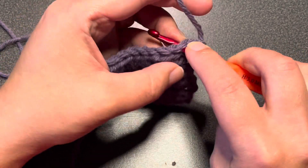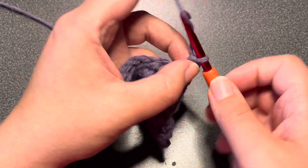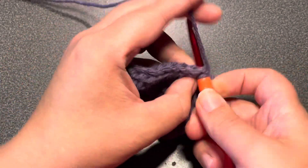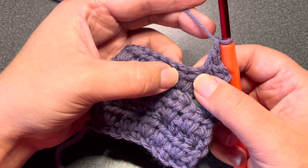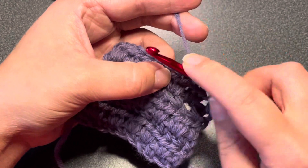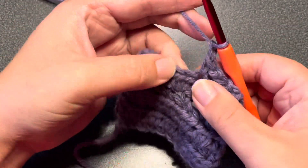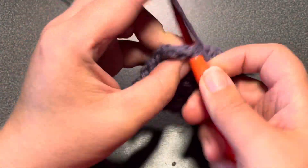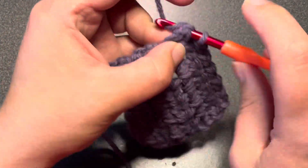We are going to start off in the very first stitch and place a single crochet. We are going to chain one, skip one, and in the next stitch place a single crochet. Continue repeating for the remainder of the first row: chain one, skip one, and in the next stitch place a single crochet. Repeat until you have reached the end and you should finish with a single crochet.